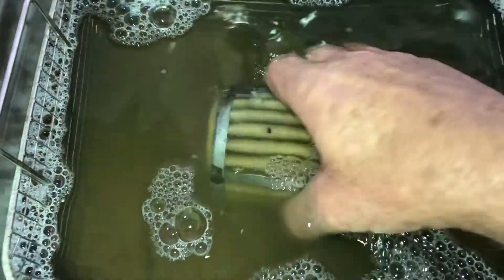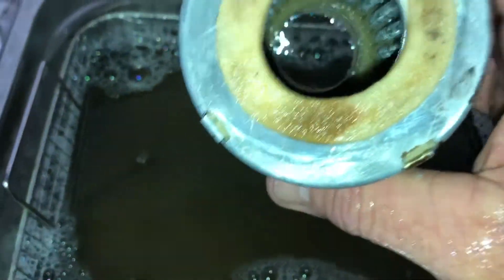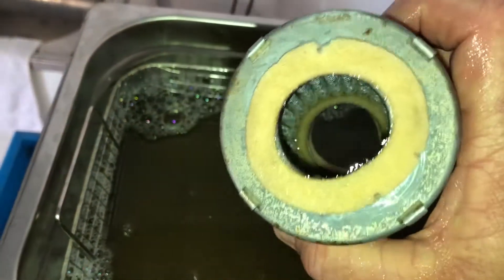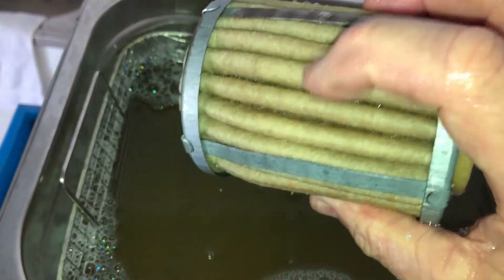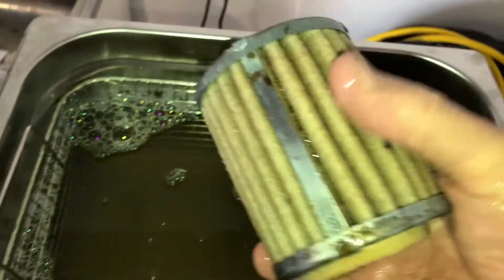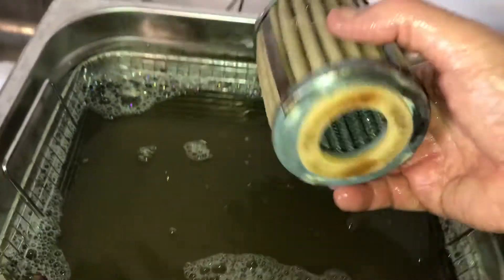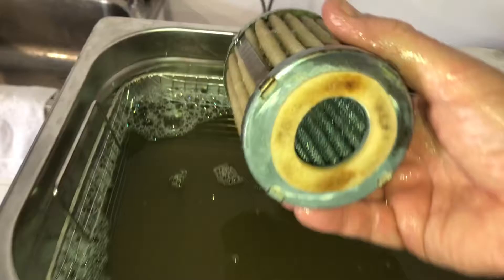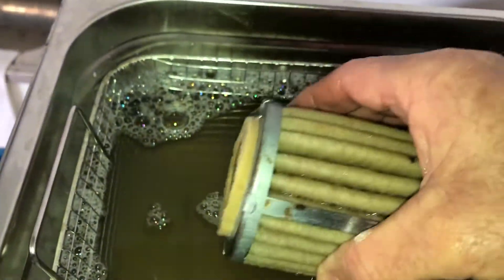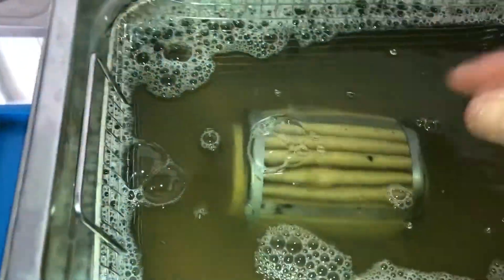That's after half an hour. Still a bit of rust stain in it — it hasn't fallen to bits. Still a little bit of a stain, a couple of spots. We'll give it another half an hour. Let the ultrasonic cleaner cool down just a little bit, and then we'll give it another half an hour and see what happens. It's looking a little bit cleaner — the water's dirty, if nothing else.